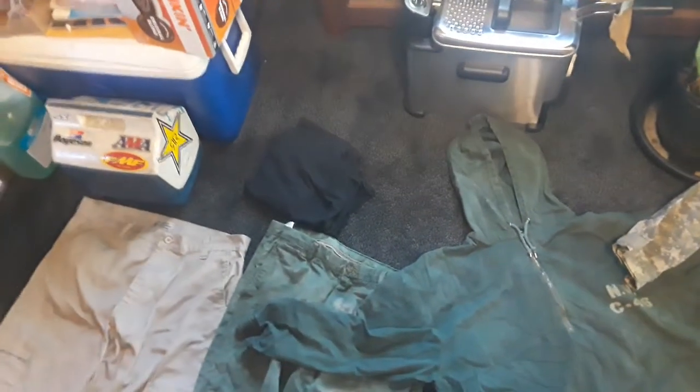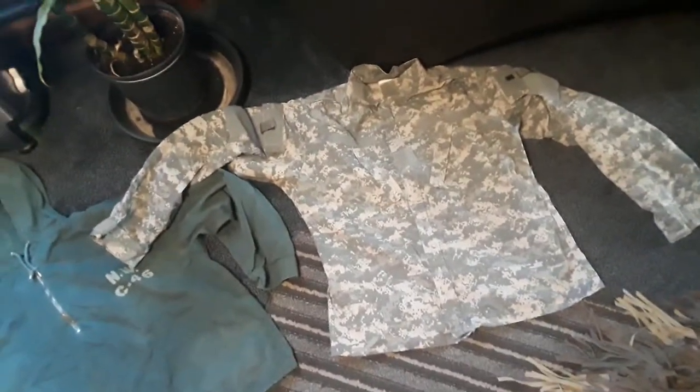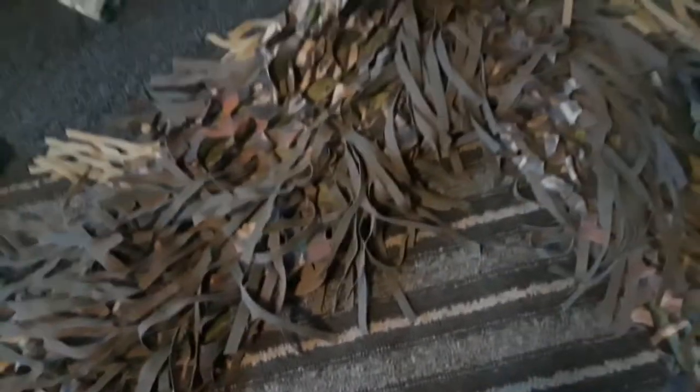Those are two black t-shirts that I wear underneath the jackets. I guess you would consider this a BDU — it's a digital camo BDU. And then we have my full ghillie suit. This is the nylon strap type with loops that you can put vegetation in to help blend you in.